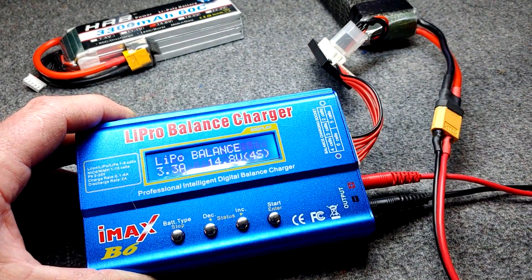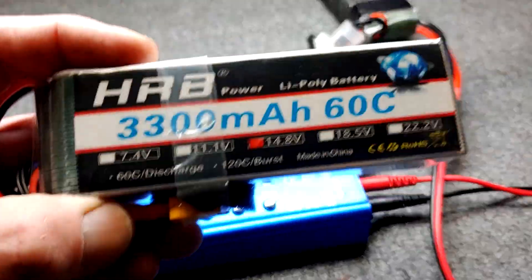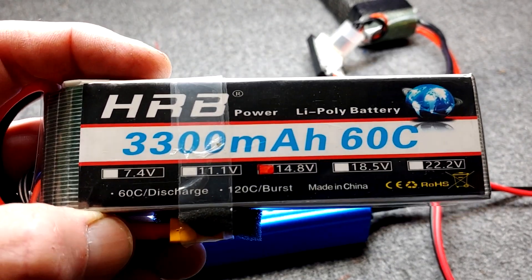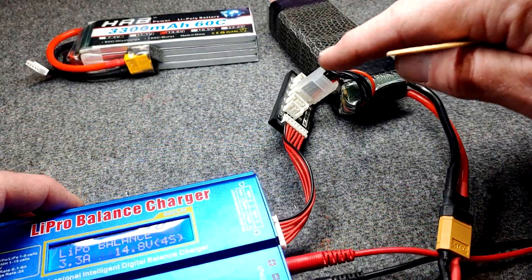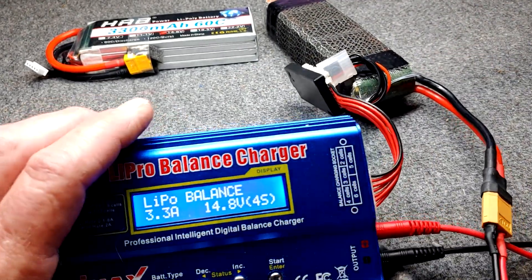To stop the charge, you just stop it like that. So that's how you charge a LiPo battery. The safest and best way for your battery is a 1C charge rate on a balance charger using your balance plug and your main battery cable.